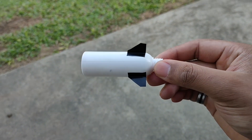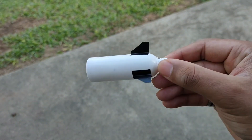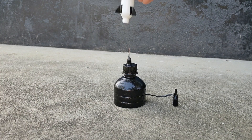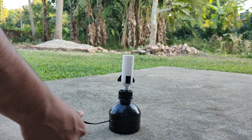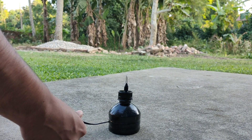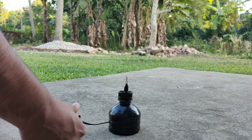Hey guys, welcome to DestructionX. Today we will make some mini rockets and a launcher for launching them. This is going to be a very quick and easy project, so stick with me till the end.